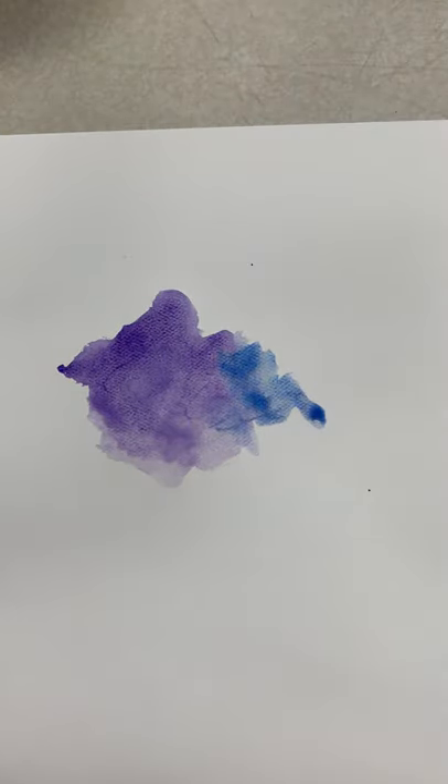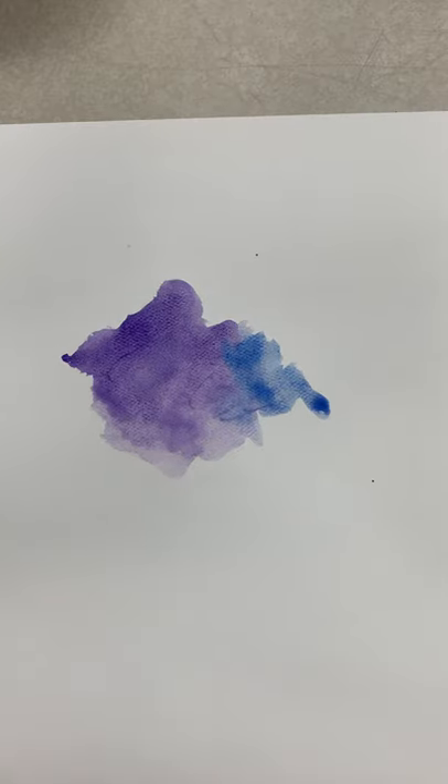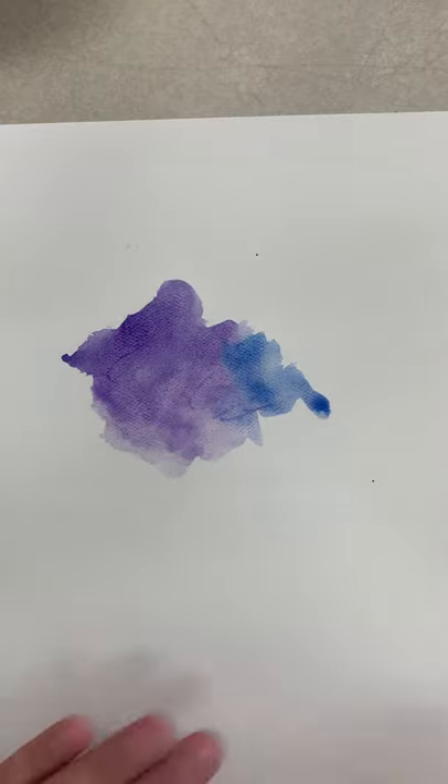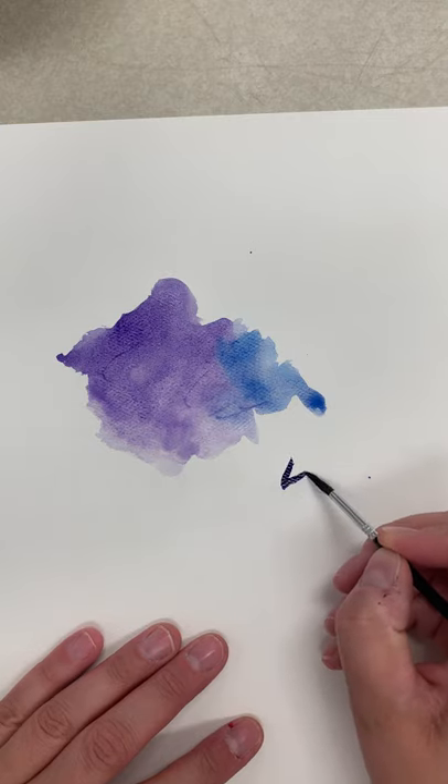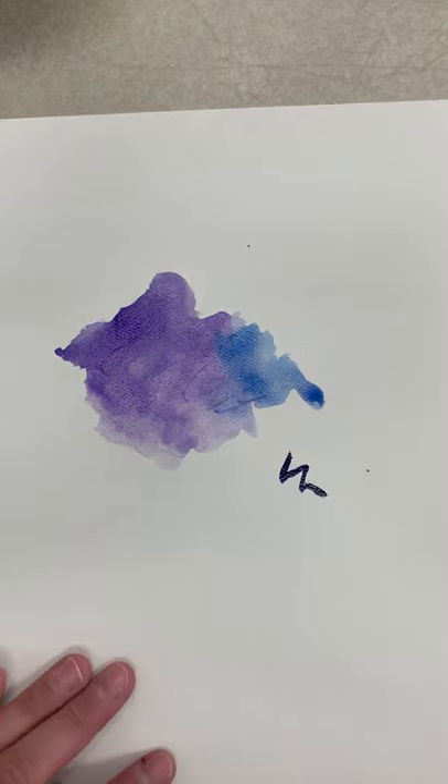The more water you use, the more transparent the paint will look. If I rinse out my brush and take some paper towel just to dot it and squeeze the water out, then take some more paint, I'm going to have a much darker line. I can get more crisp lines that way as well.